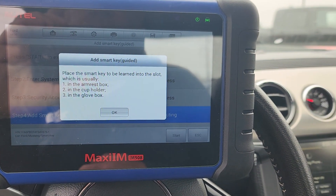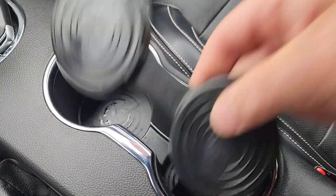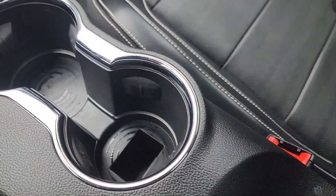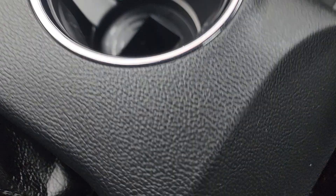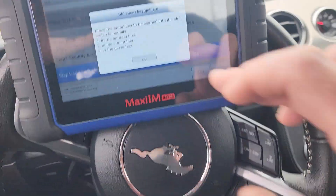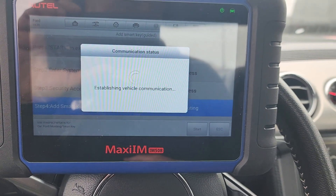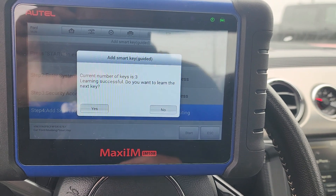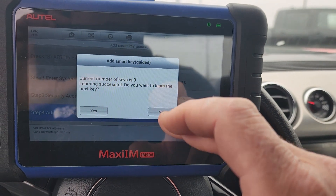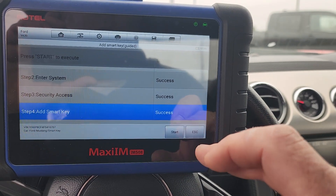Place smart key to be learned into slot — another easy one. I just popped up the cup holder cover and that's pretty clearly where they want the new key to be programmed. We'll hit OK. Hazard flash, door lock. Do we want to learn the next key? No — escape.